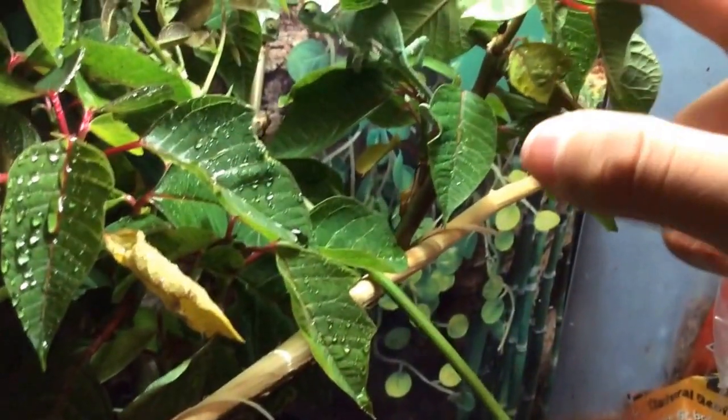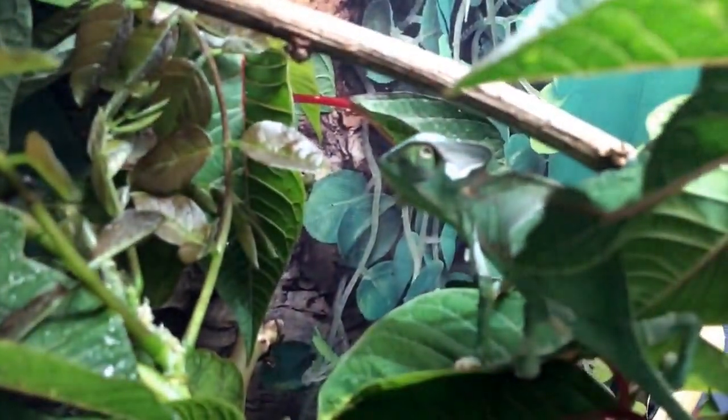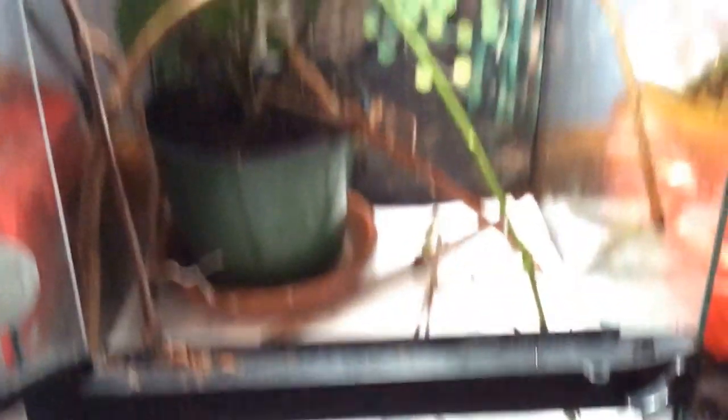Let me see if we can get a better view of one of them. That's the female, and that's the male chilling in the back. Yeah, that's the female right there — she's like, what the hell? I don't know what kind of plant that is, but I just put it in, cleaned it up, and I made sure none of this stuff had termites on it by boiling all the sticks.